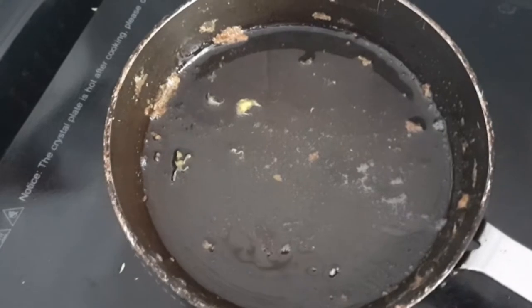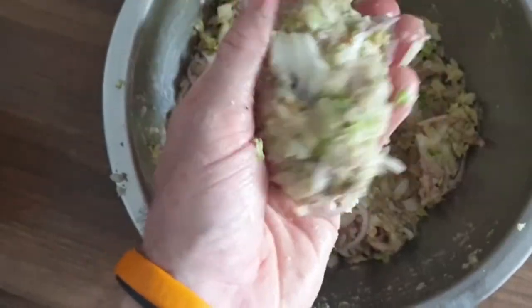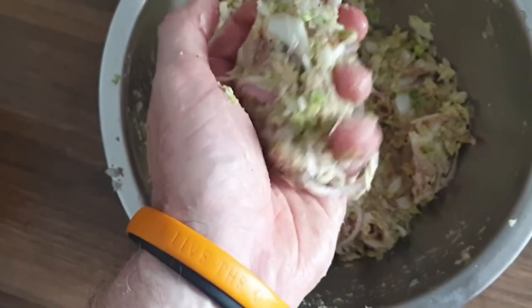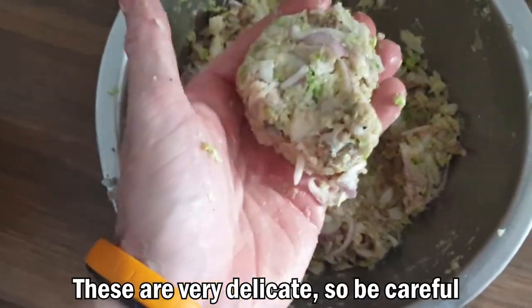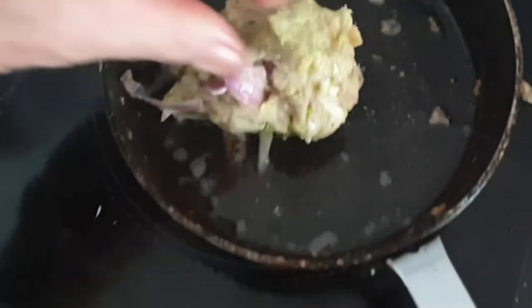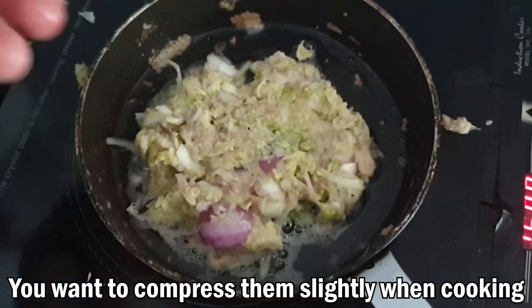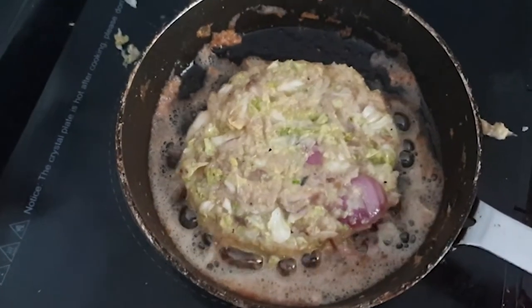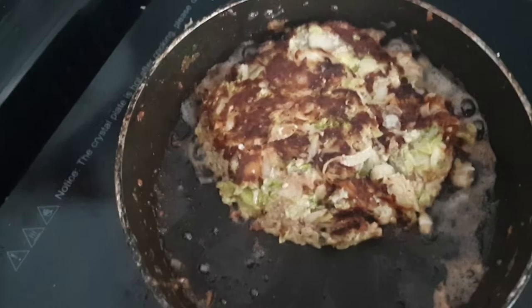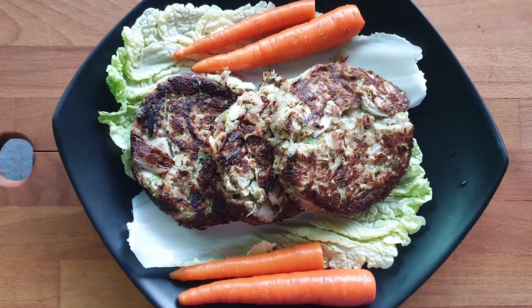I've got a non-stick frying pan — I fried up some bacon earlier and I'm gonna use the bacon fat to fry these cakes. Just take a nice handful and squish it together. It still falls apart quite easily but once it starts cooking the egg will bind it together. Be careful with your fingers! As you can see it's got a nice bit of color on there now, so we're just about to flip it.